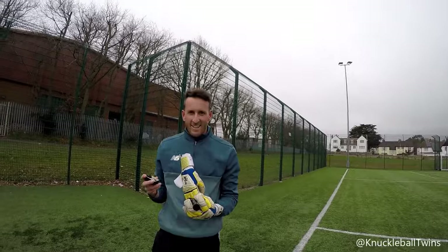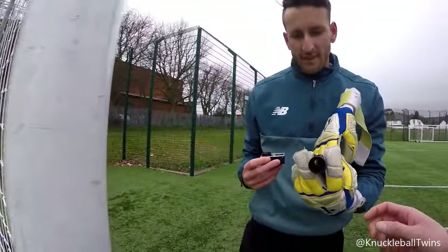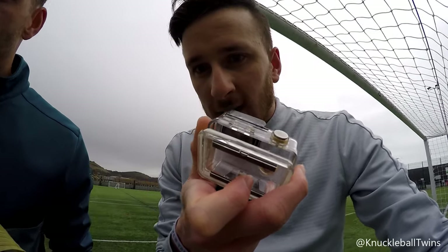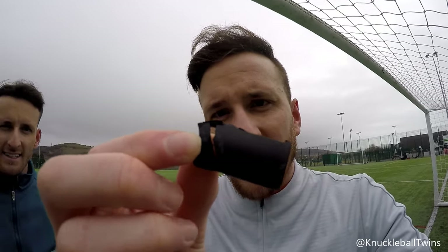Let's see what the damage is to that — the case broke. Some of the arms are there. You know it's a good knuckleball when that happens! The black fin has come off a little bit — I don't think that's going to go back on to be honest. Damn! We found that as well — that'll be good to watch back.